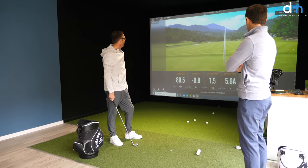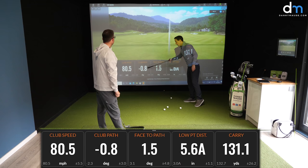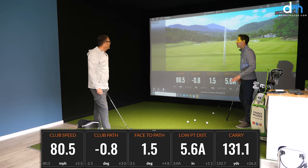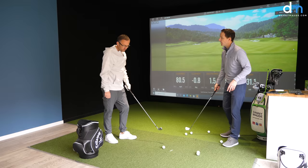The swing didn't hit the bag. Look — nice neutral numbers, almost zero club path. Low point 5.6 inches after the golf ball — that's really compressed. I don't care too much about this number at this stage. This is a new feeling — your body's got to come to terms with it. There's a lot going on in your head. Right now it's just a case of you learning the sensation.